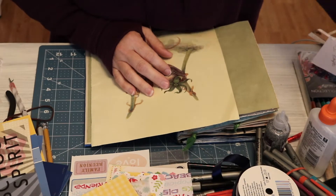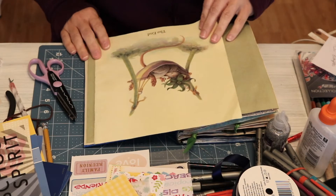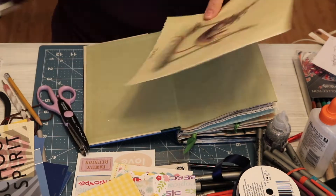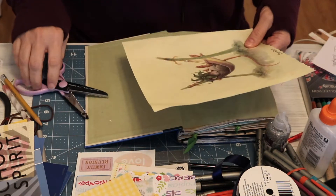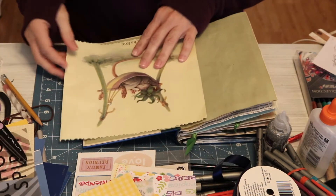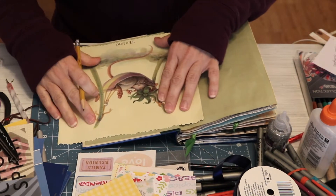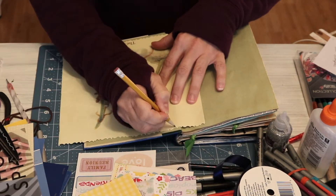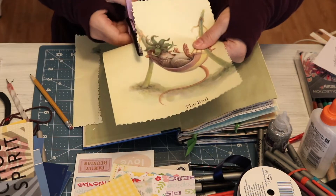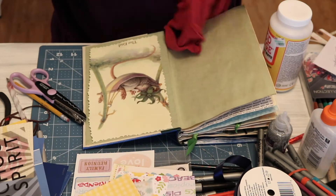Now I'm flipping all the way to the back because I'm feeling inspired to do the summer break page. I'm going to use a page that I took out of a book I got at the thrift store — I just absolutely love the illustration on this page. It's a little mouse in a hammock with the very top of a strawberry over his head to provide some shade. The first thing I'm going to do is cut the page to size, and after that I will adhere it to the back of the book.